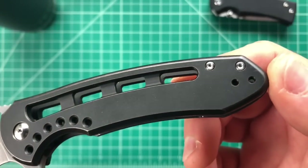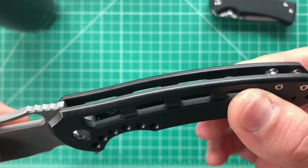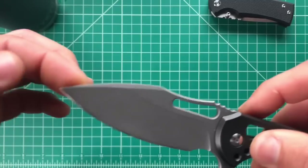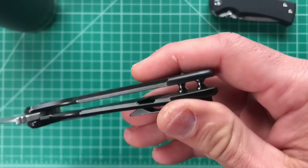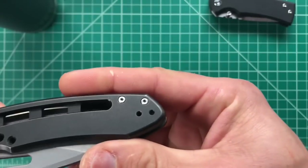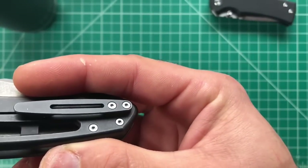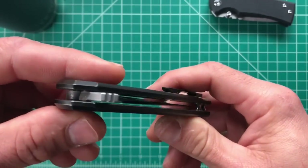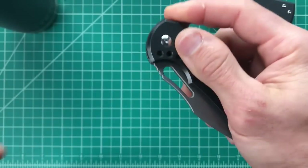Every edge is chamfered — CNC machine chamfered even inside the hole. The blade is just perfectly ground with excellent finish work. The hardware is beautiful; I didn't even notice until the second day how nice it is — it's got a polished jewel-like finish. The standoffs are beautiful, everything's beautifully done, and the way the flipper tab is chamfered with just that perfect amount of jimping — I don't think I've ever failed to deploy this knife.